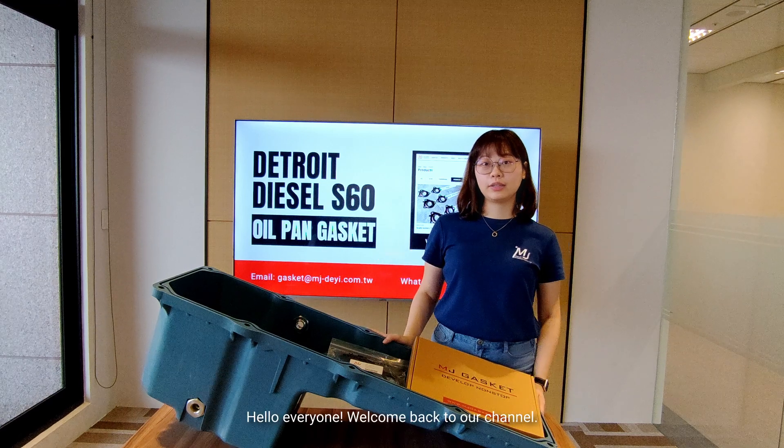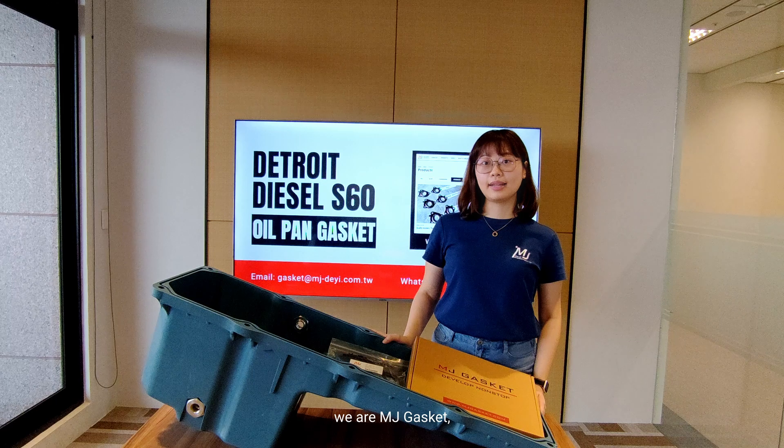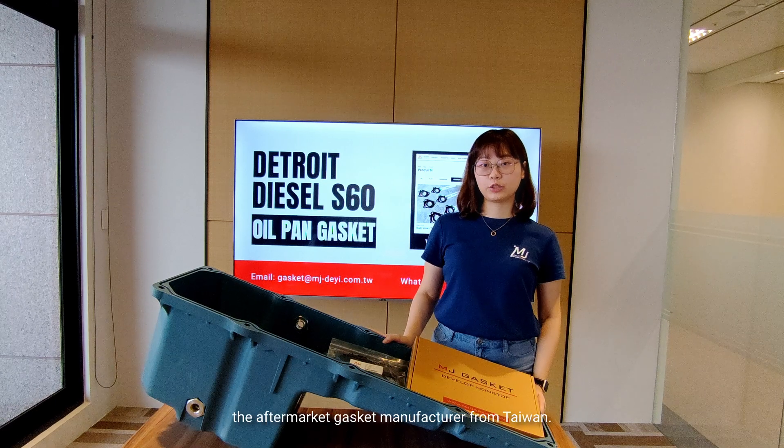Hello everyone, welcome back to our channel. If you are watching our video for the first time, we are MJ Gasket, the aftermarket gasket manufacturer from Taiwan.